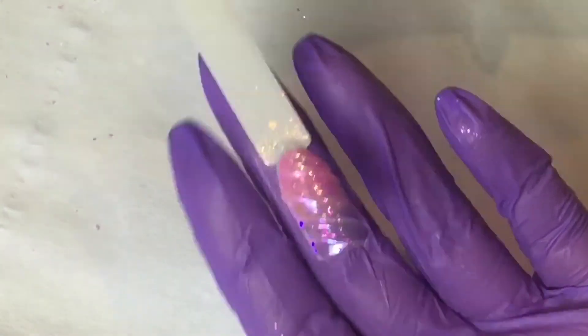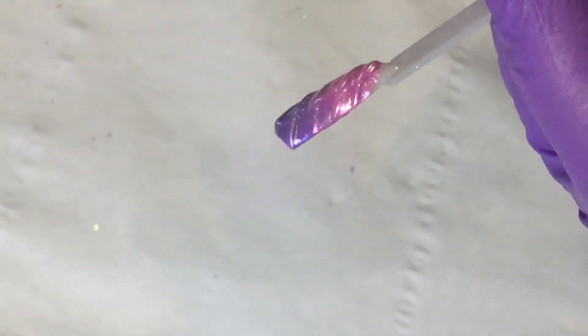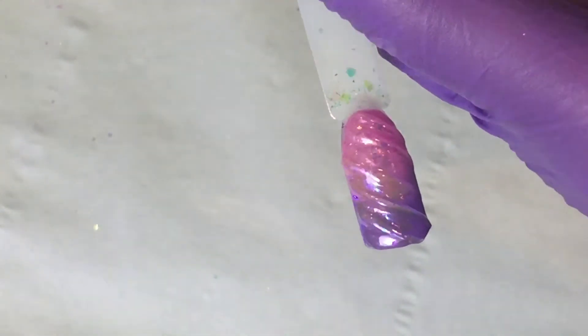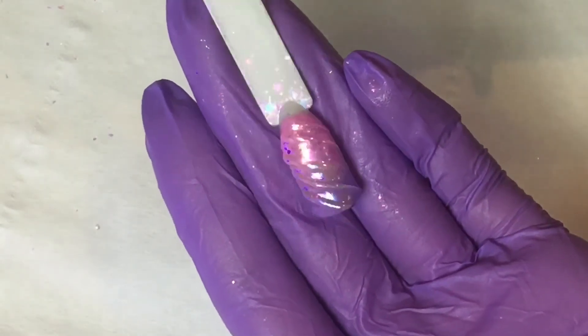And here's the finished unicorn horn nail art - so easy using Candy Coat products! As you can see it's got a lovely 3D effect, it's not too big, but you could make it thicker if you wanted to. Thank you so much for watching and I'll see you again soon, bye!